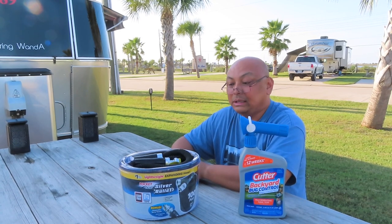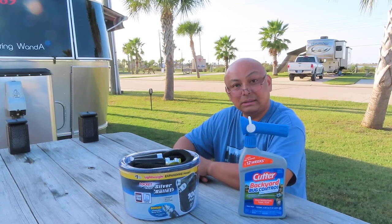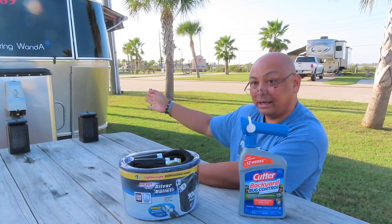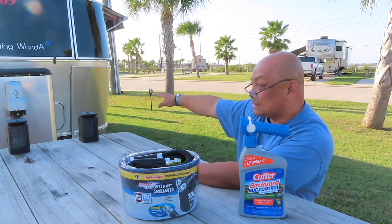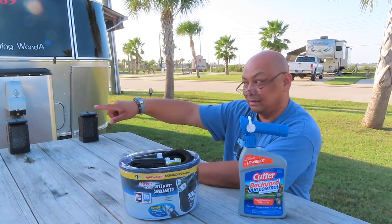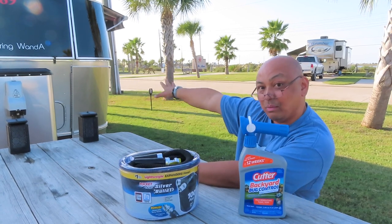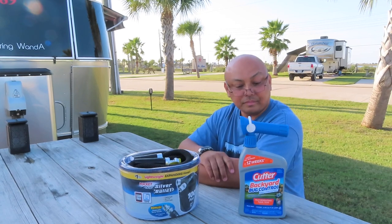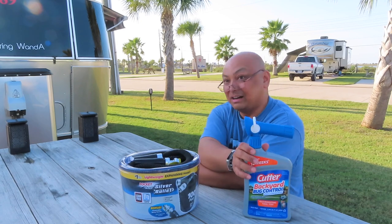You will need a long hose if you've got a big campsite. I do in this one — I've got my site and then it goes all the way up to the sidewalk. So I've been spraying around Wanda about 12 to 20 feet in every direction, and I've been using the whole bottle just for this RV site.